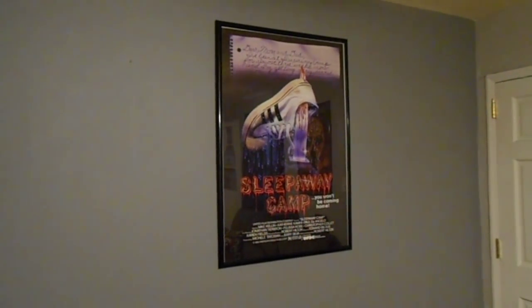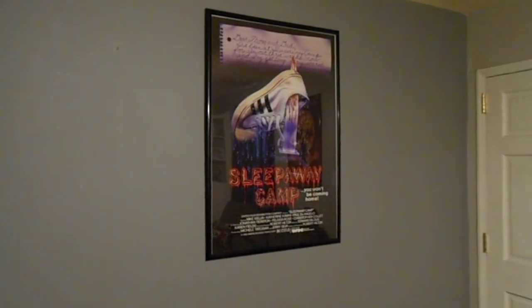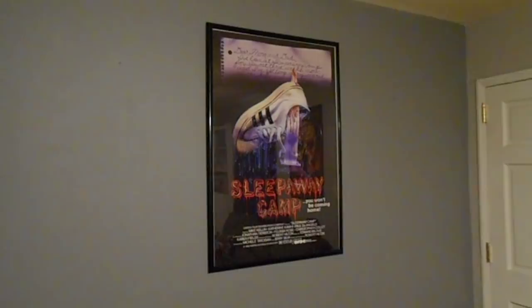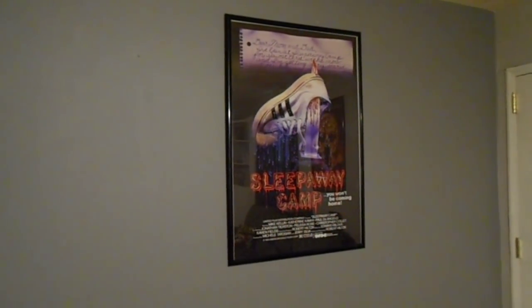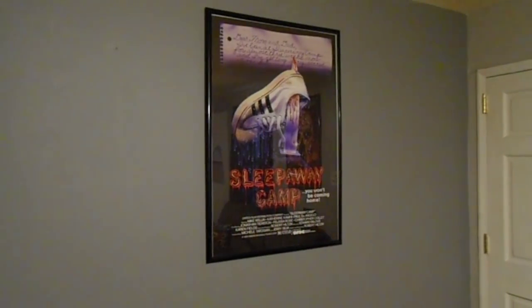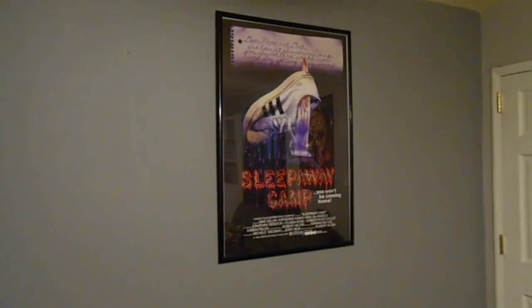Hey, what's up guys, it's your friend Fast Eddy. I know it's been a while since I did a little update, but I've been working kind of hard on my man cave, little budget home theater thing, whatever you want to call it. Figured I'd just do a quick video and show you what I've been up to. I'm still working on some stuff, but let's just jump right into it.